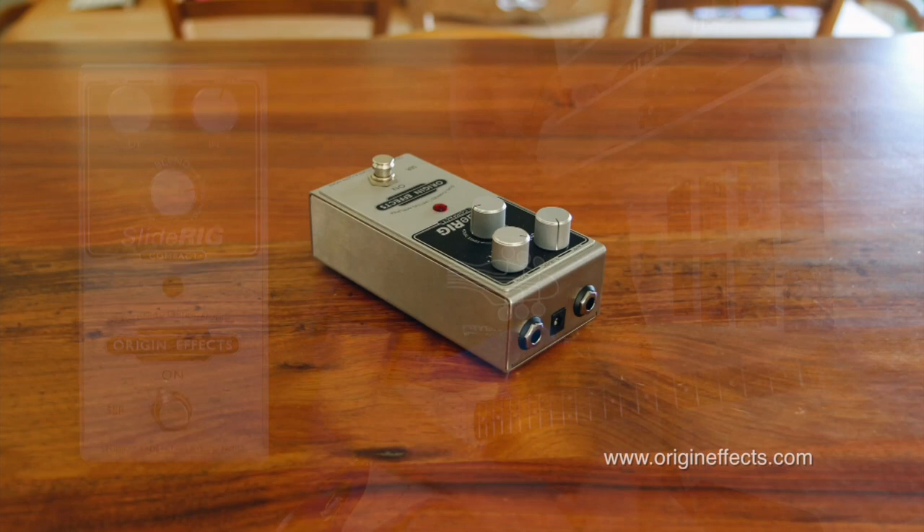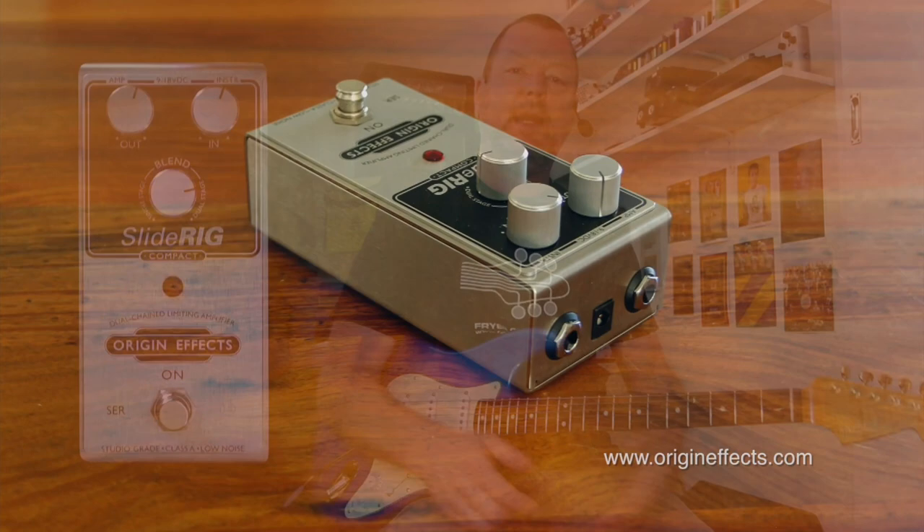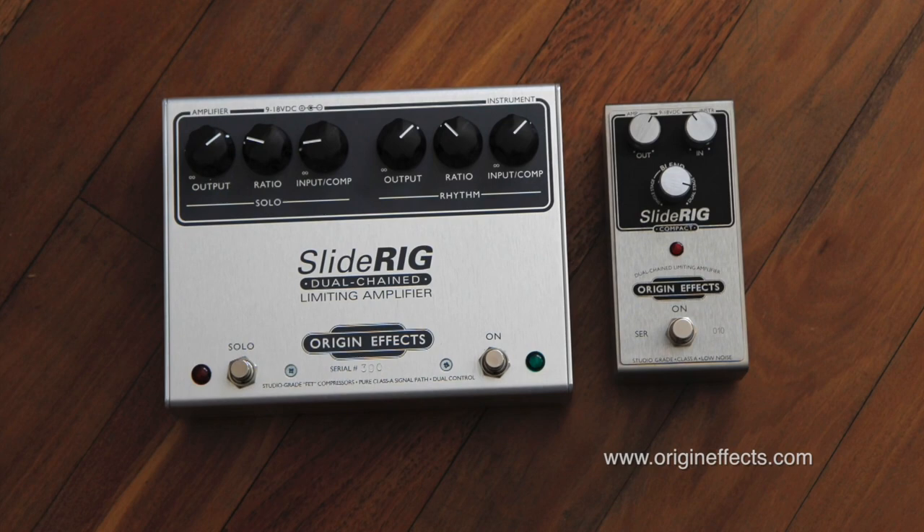You are listening to the brand new Slide Rig Compact from Origin Effects. Well, brand new — it's been out a couple of months. It's basically part of a range of Slide Rigs that range from the very large version, which you'll see on your screen right now, and another deluxe version, and this one, the Slide Rig Compact.